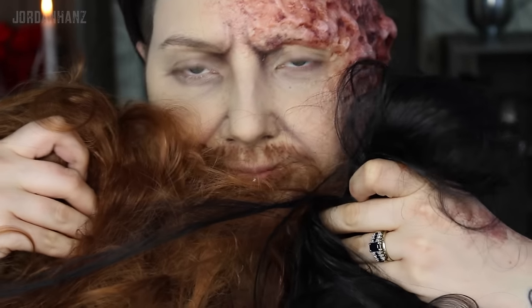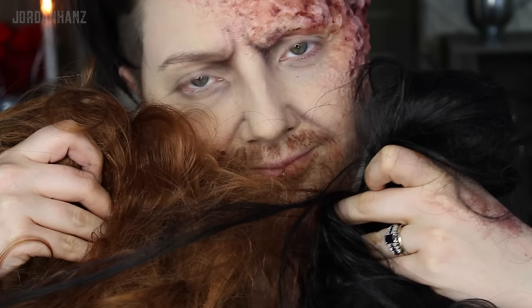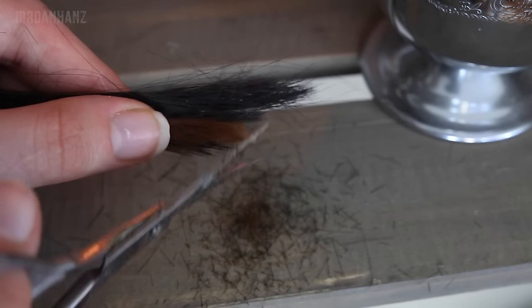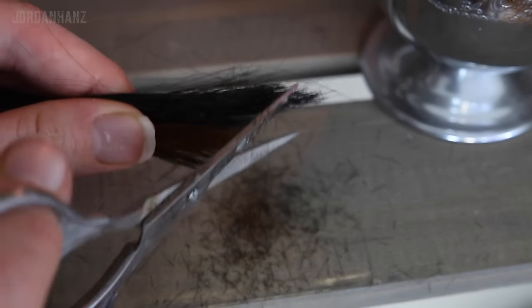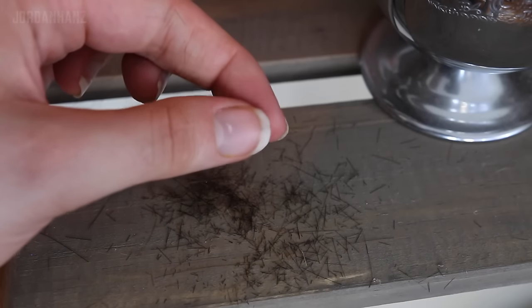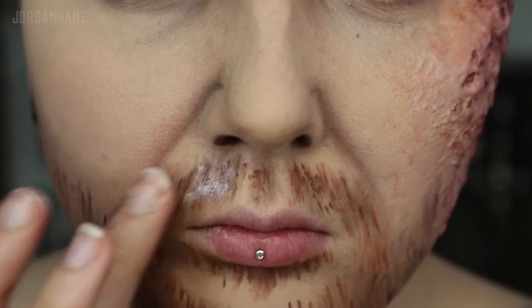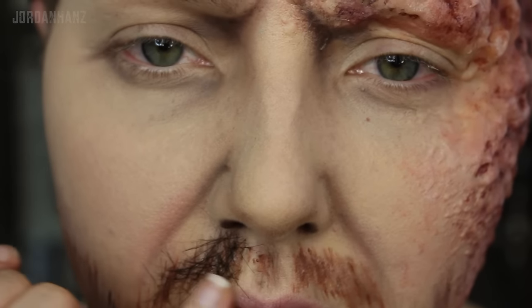I whipped out a couple of cheap wigs I had and cut some strands off of those, then cut teeny tiny little hairs from that. If you have a dark brown wig to go with that, perfect, but I had to mix brown and black to get the desired look. I first applied Pros Aid to my face and then adhered the beard hairs where I wanted them. You could also use spirit gum or latex instead, whatever you prefer.